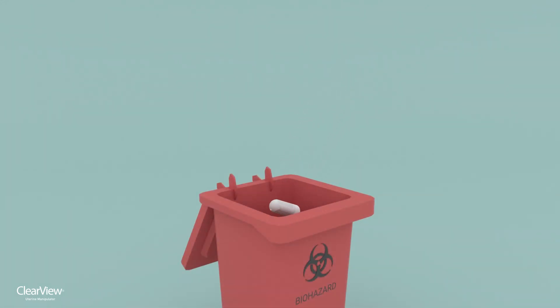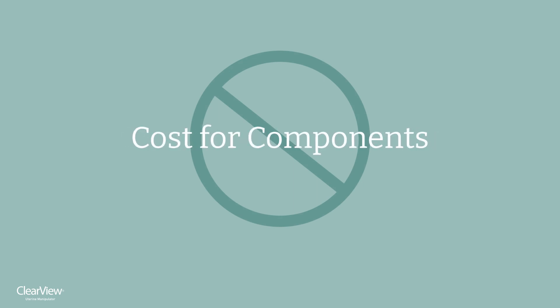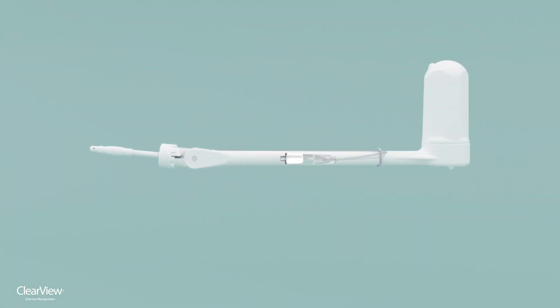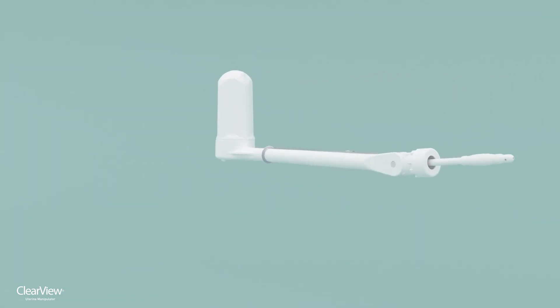ClearView is completely disposable, eliminating cross-contamination as well as the costs associated with replacing damaged or lost components, reprocessing, and sterilization. The ClearView uterine manipulator — the clear choice for uterine manipulation.